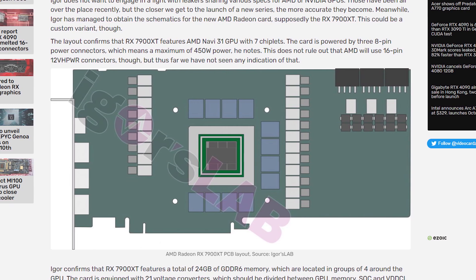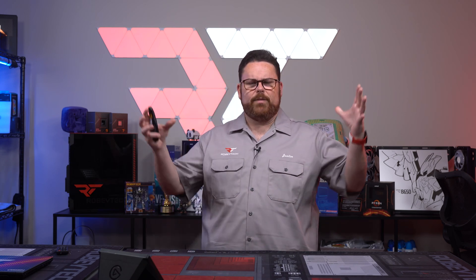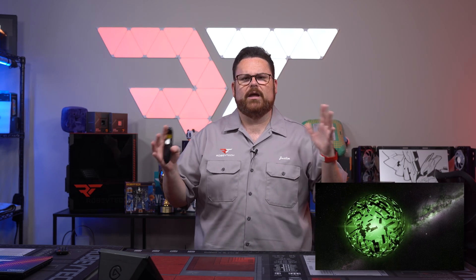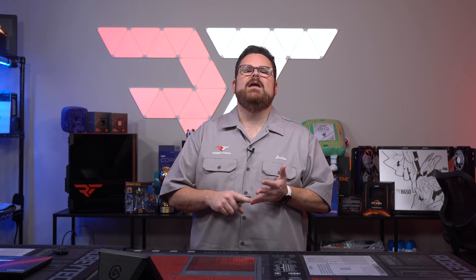Recent PCB leaks show that AIBs are not only skipping the 16-pin cable, but are instead offering up to three 8-pin cables on their 7000-series GPU designs. Power consumption will be higher than the previous generation — no surprise — but it's looking like it will still be lower than the competition. Reports indicate over 50% performance-per-watt increases over the previous generation, plus better ray tracing capabilities and AMD's new Infinity Cache, making it look like a powerhouse GPU lineup.